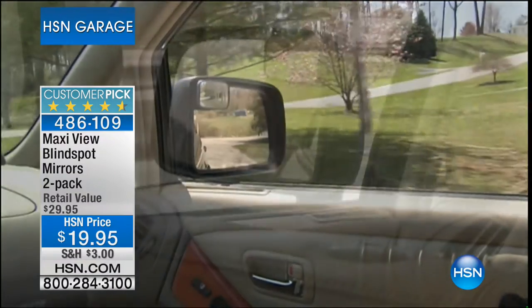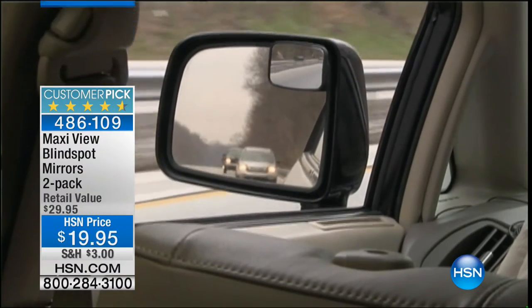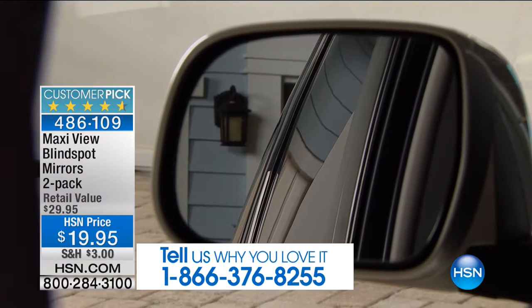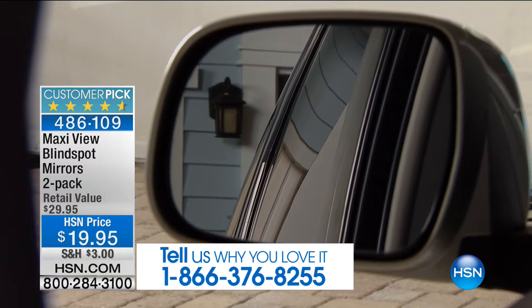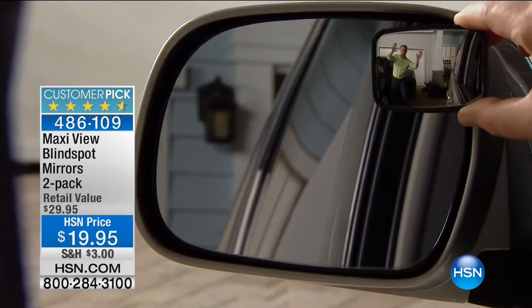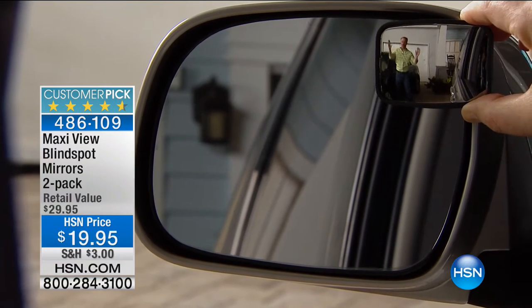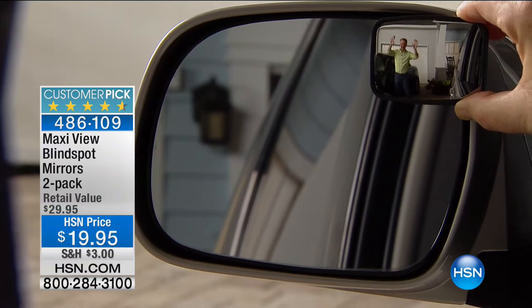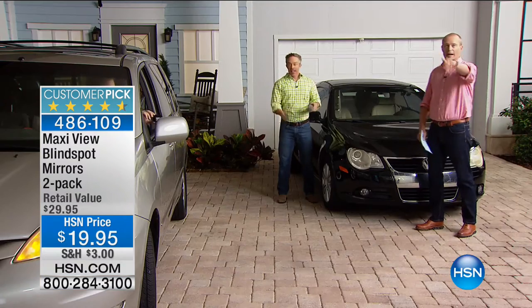Whether you're a new driver or an old driver, whether you just want peace of mind — I'm a dad with two kids and I want to do the best I can when driving. Have a look at this regular-looking mirror — for less than twenty dollars, look at the change. This is what we normally see. Now Matt, pop it on there. Look at that — that's scary. You can't see Mr. Bill Duggan with the regular mirror, but with the Maxi View you can. That is dramatic.